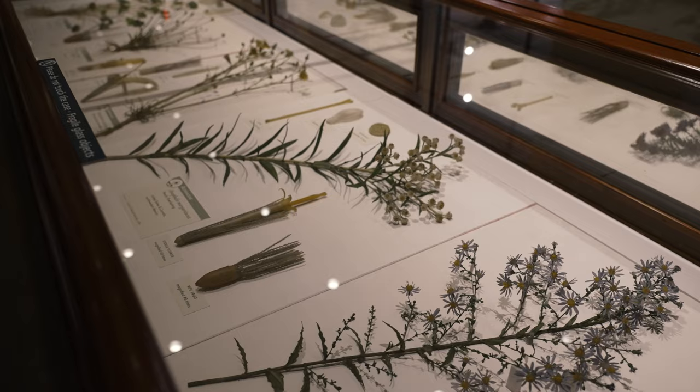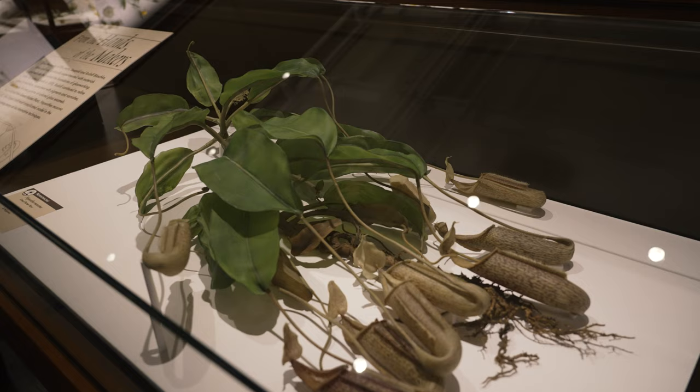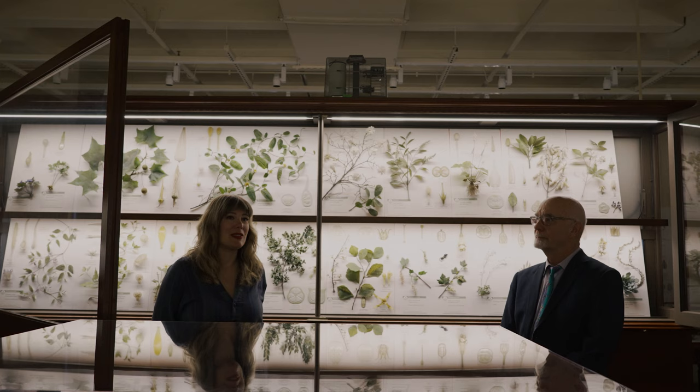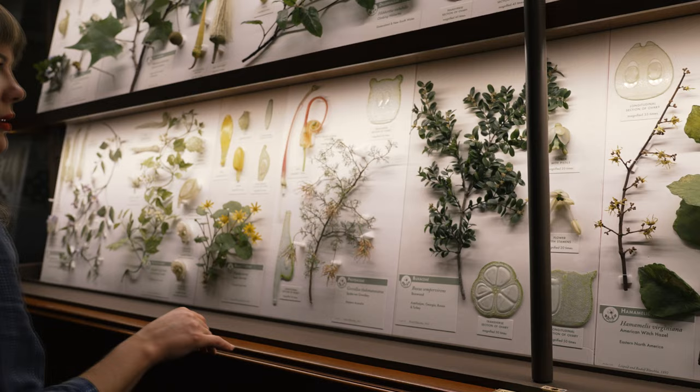People are always amazed by how realistic the models are and astonished by the Blaschkas' talent and craftsmanship. There are 4,300 models in this collection, representing 780 plant species — all made by Leopold and Rudolf Blaschka. They didn't work with assistants or apprentices, which makes what they produced truly incredible.